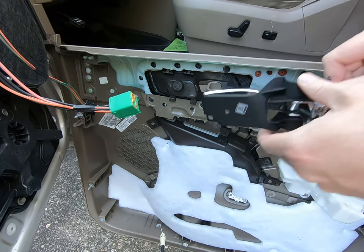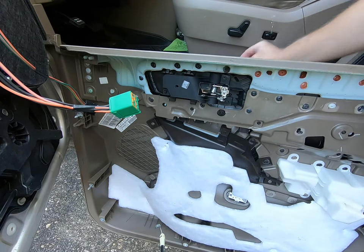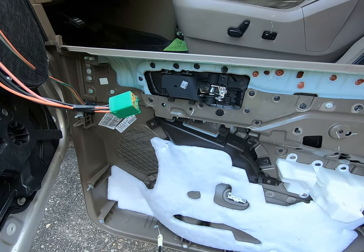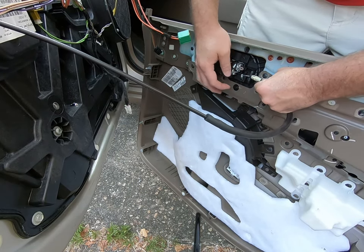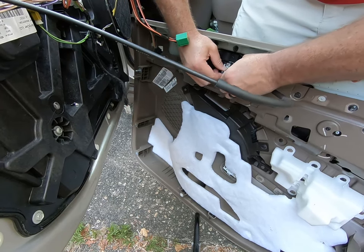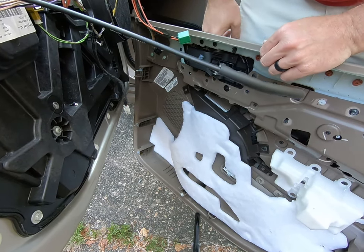Now we've just got the replacement handle. Stick it through there and line it all up — there's a guide back here to help you seat it right back in place. Once the screws are back in, snap it back in place, drop the wire in, and push the clips in. Pull on that wire enough and drop it in, and we should be good to go.